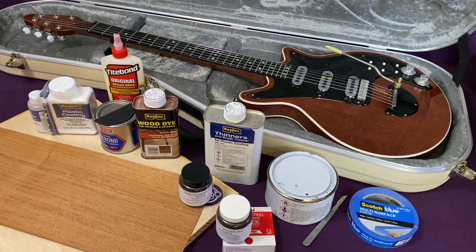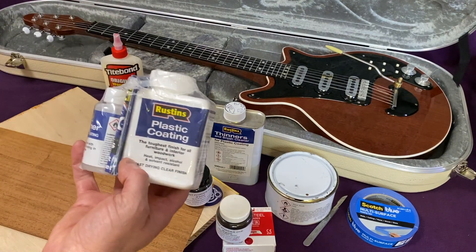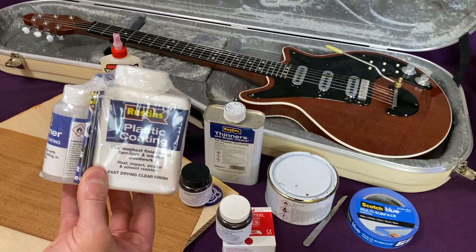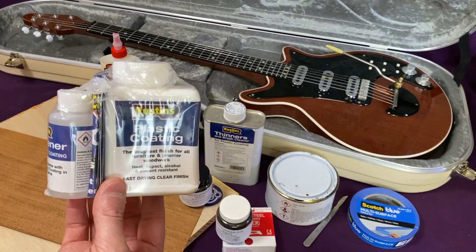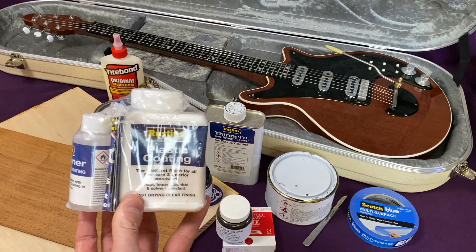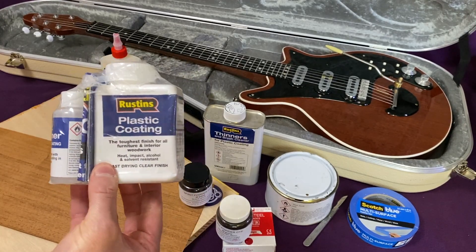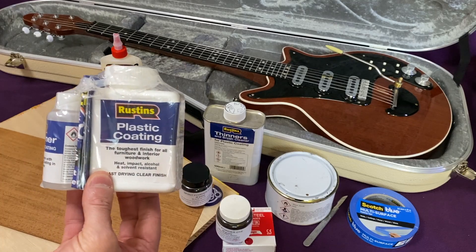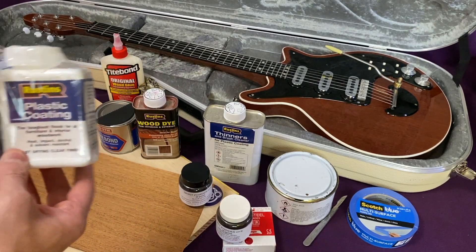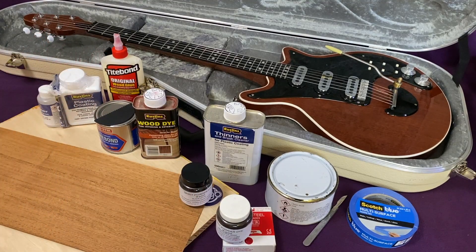In the last and probably longest segment of this video we're going to talk about Rustin's plastic coating. It's a two-part clear coat lacquer intended for use in cabinet making, certainly for use on flat surfaces, so using it on a guitar body and neck presents some challenges. But it is possible — Brian deployed it quite successfully and I was able to use it quite successfully on my guitar too. We'll spend quite a bit of time talking about the Rustin's because there are lots of precautions you need with respect to temperature, how you mix it, how you apply it, and when to apply the next coat.